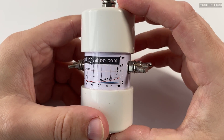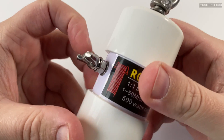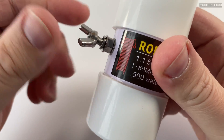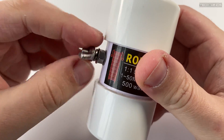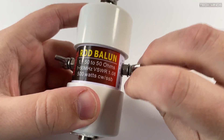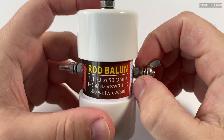A low SWR is achievable on the desired band when using the correct length of wire for each of the legs. As well as making a dipole style antenna, you could use this as the center part of a driven element of a Yagi. The balun is completely sealed and watertight, so it can be used as a temporary or permanent installation.